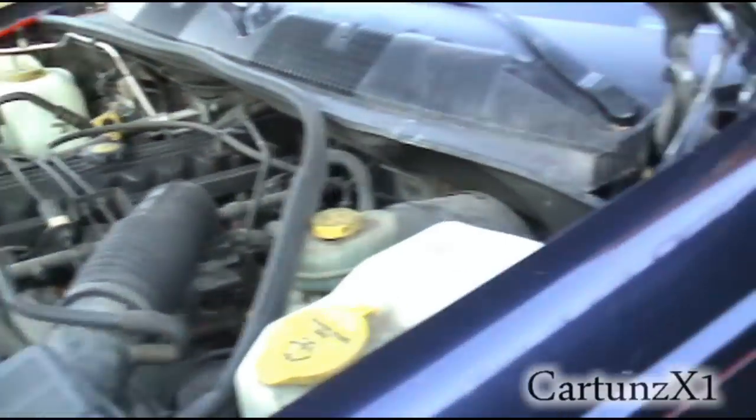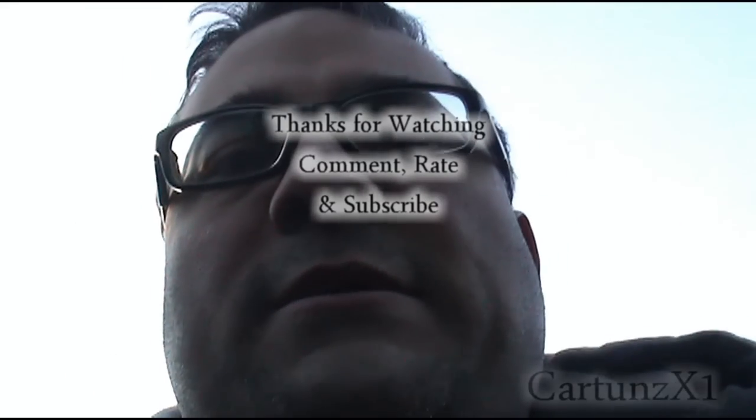Might need to tune up this spring, but we'll deal with that later. All right YouTube, peace out.